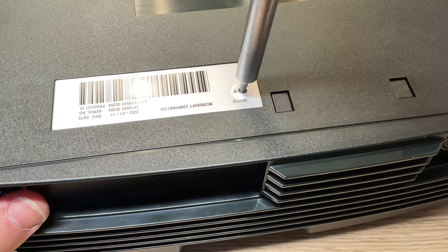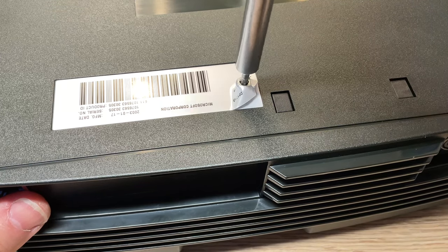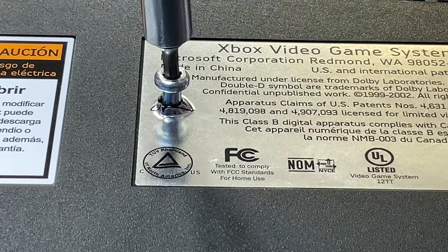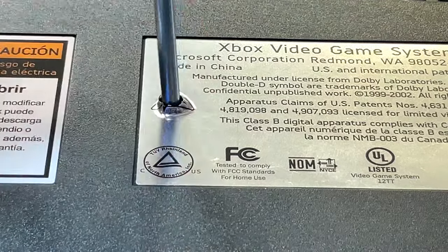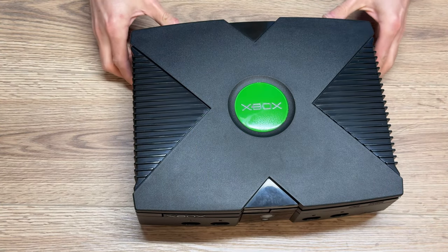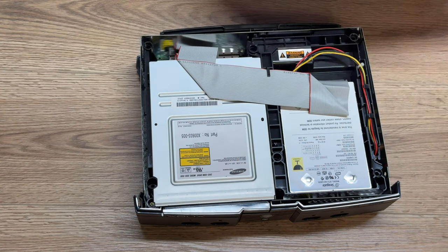The other two screws reside underneath stickers on the bottom side of the Xbox, near the edges at the center. You can either heat and lift the stickers if you don't want to create a hole in them, or you can just punch directly through the stickers to access the bolts underneath. With the six bolts removed from the bottom, flip the Xbox back over. You'll now be able to remove the top lid — you may have to work at it along the edges just a little bit, but it should come off without a great deal of resistance.